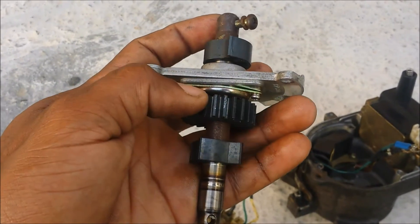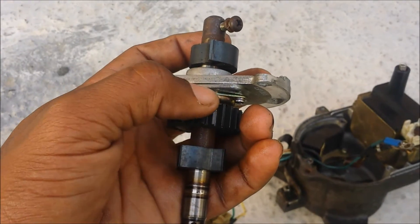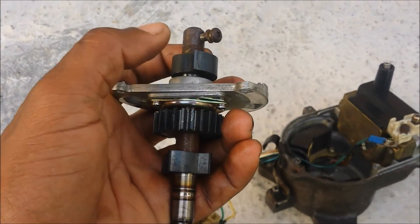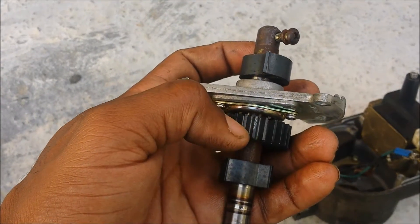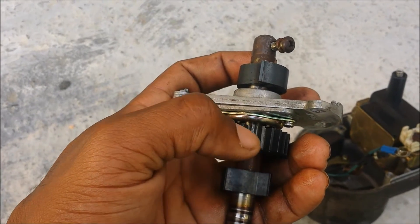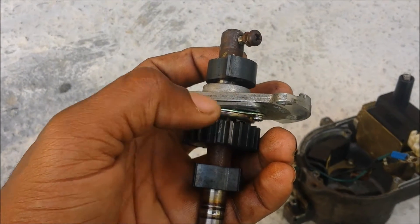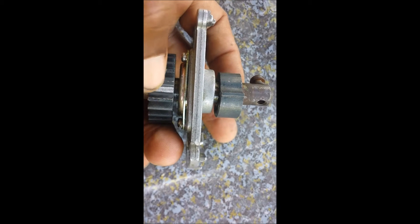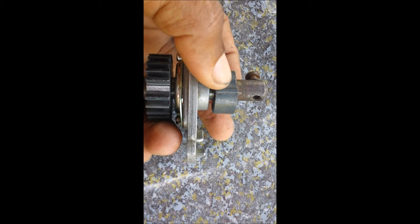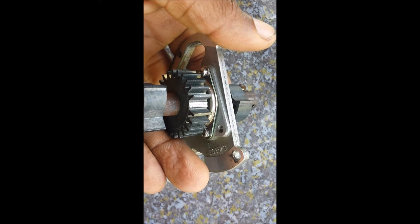What I'm going to do is: this tooth lines up with that tooth, so I'm just going to remove this tooth. Whatever trigger angle I get here, it'll be the same as if it were a stock unmodified distributor. The modified wheel — you can see it has one tooth right here — it'll line up with this one. So: 24-minus-1 at cam speed.